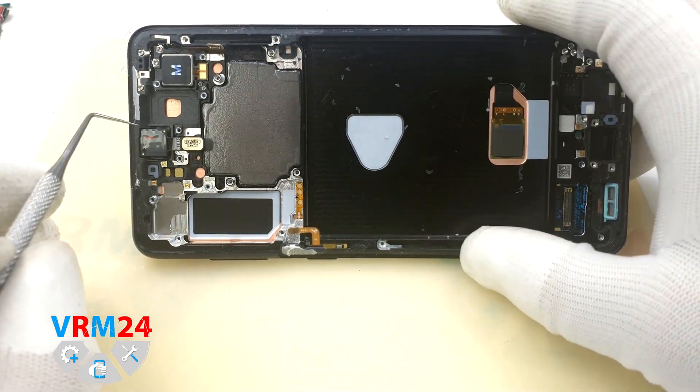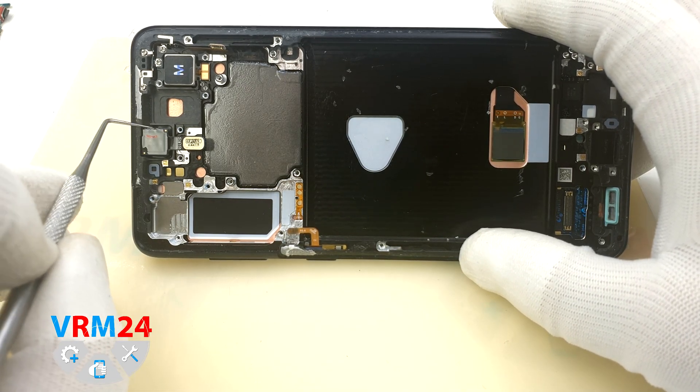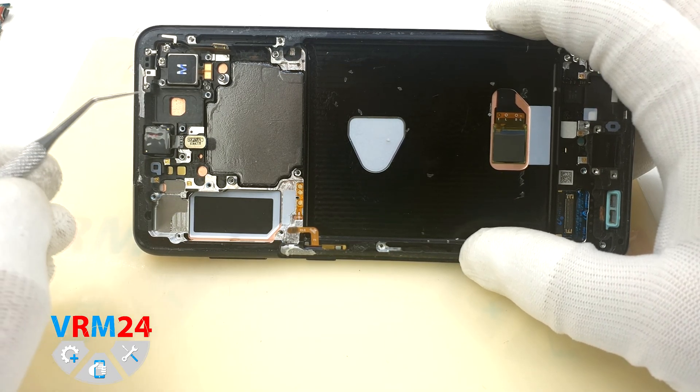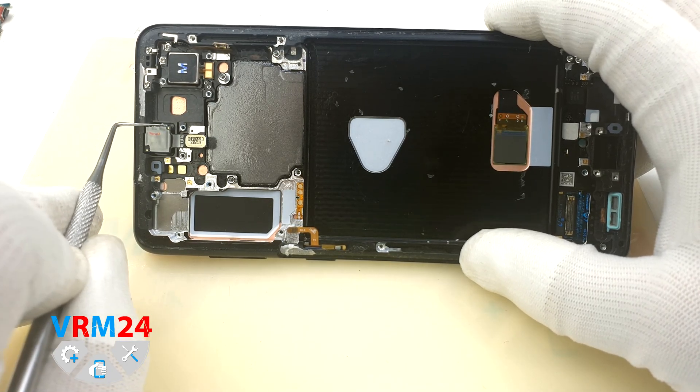We need to detach the front camera — it is glued on the bottom, but there is no display protection under the cameras either, so be careful. You need to carefully slide the tool under the camera and slightly lift it up.